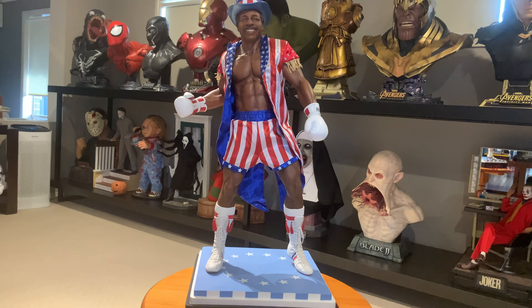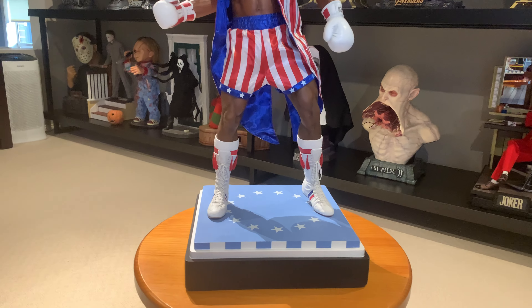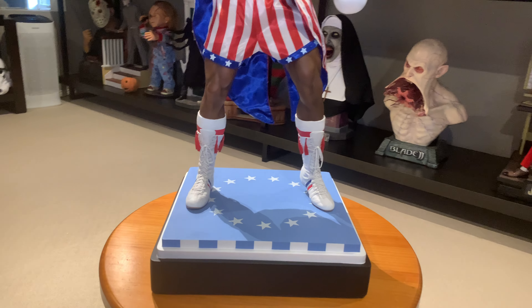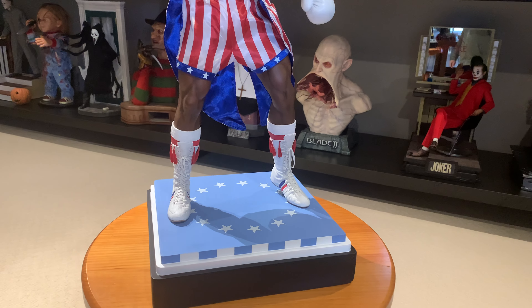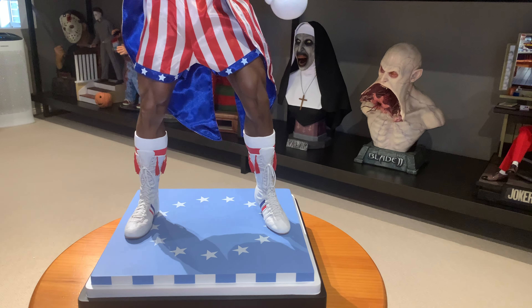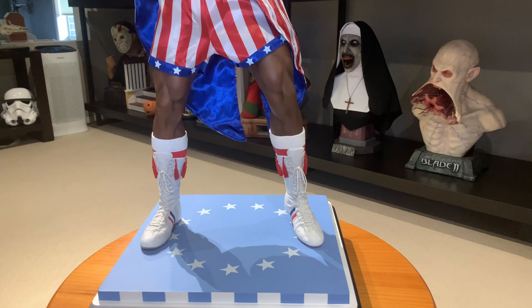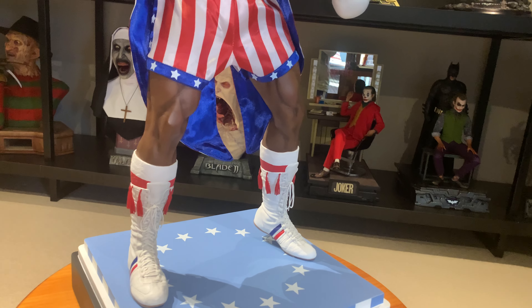Let's have a quick look at the base here. This version, as you'll know from Rocky IV when Apollo is fighting Drago, the base is the canvas from the boxing ring. If you're familiar with the other statues in the PCS line, you'll recognise the formula they're using.